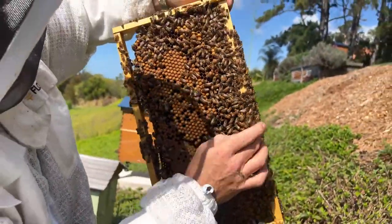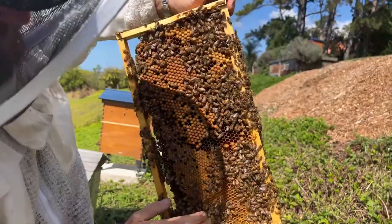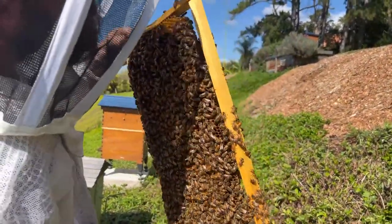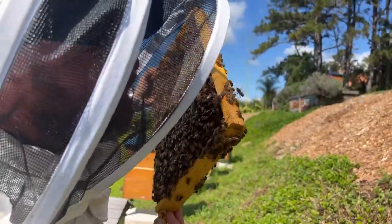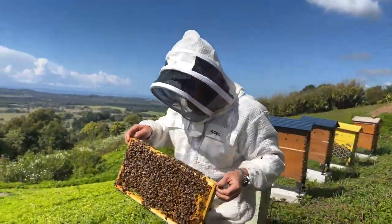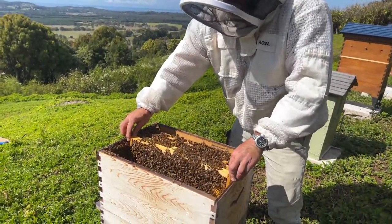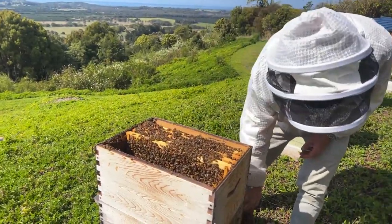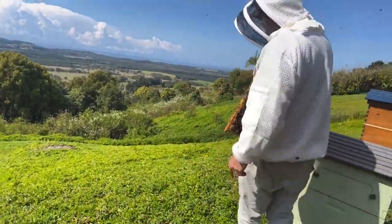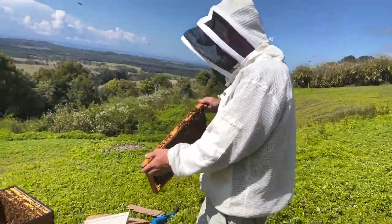Lots of drones in this hive — just trying to find all the little queen cells or queen cups and take them down, just trying to discourage the bees from swarming. Sometimes it can be really hard to stop once they're in this mode. So we've got four frames down here. I've got another frame leaned up against the side — I'm going to put this comb straight in. We know the queen is in the parent colony, so we're all good.